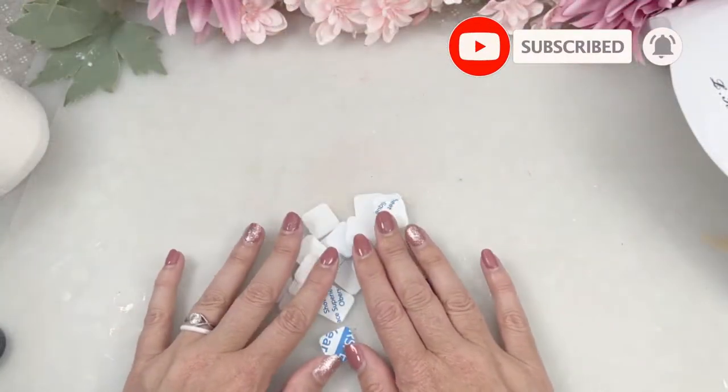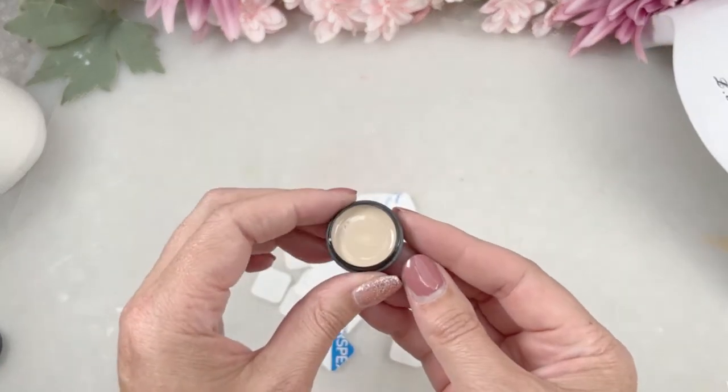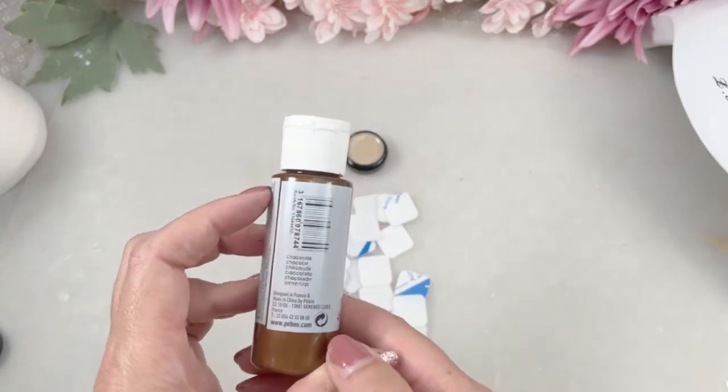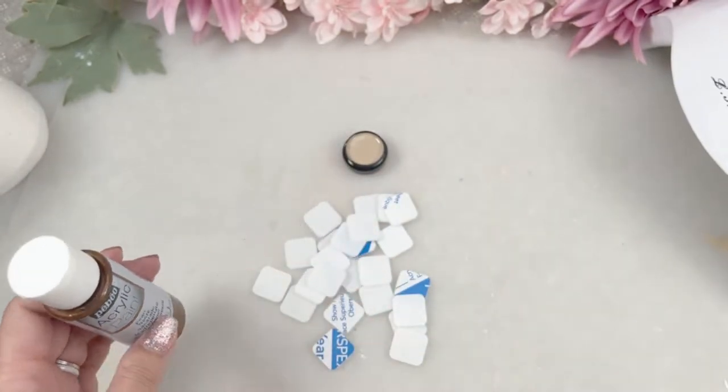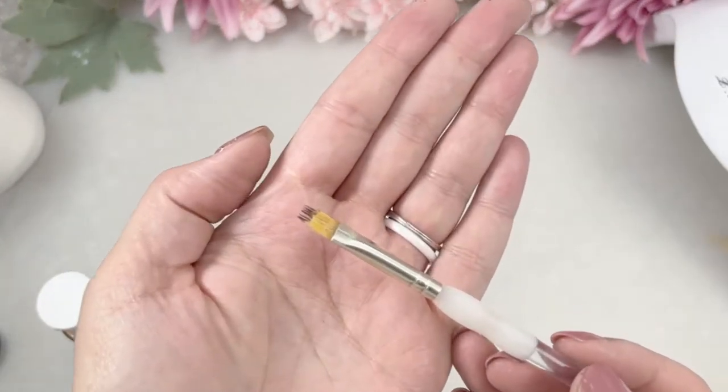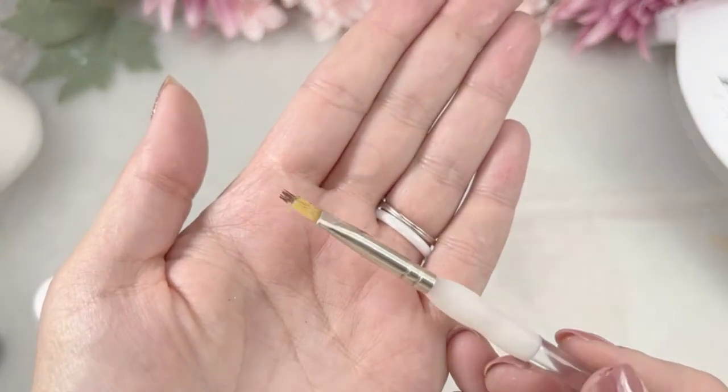In your craft kit you will get 25 of these little tiles for Scrabble and you're also going to get your bisque gel paint and then some acrylic paint. This one is chocolate and it's pearlized. I'm going to use this brush to create the wood grains on the little tile pieces.